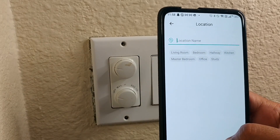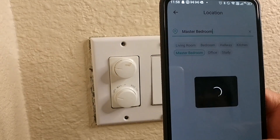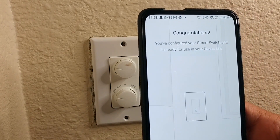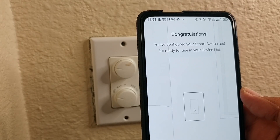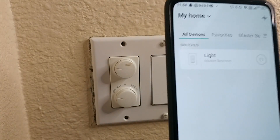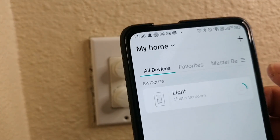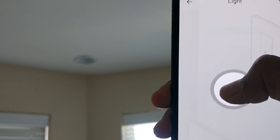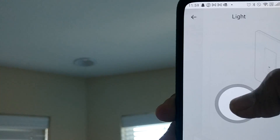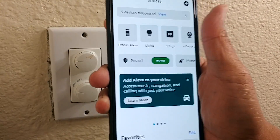I set the location name to 'master bed.' Now the light switch is configured and ready to use. I have my light switch here in the app — if I click here you can see it turns on and turns off.